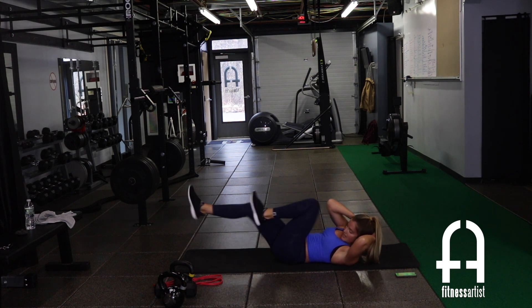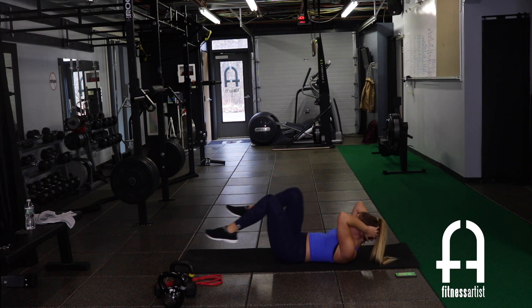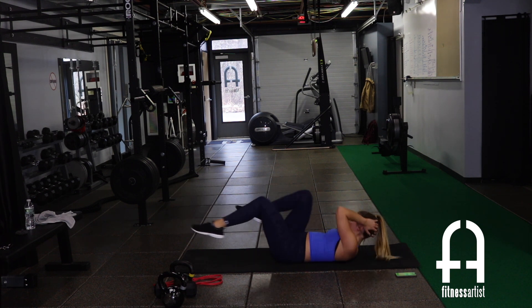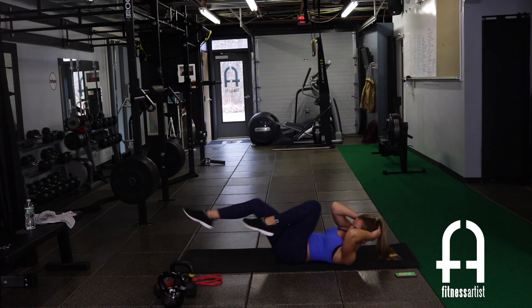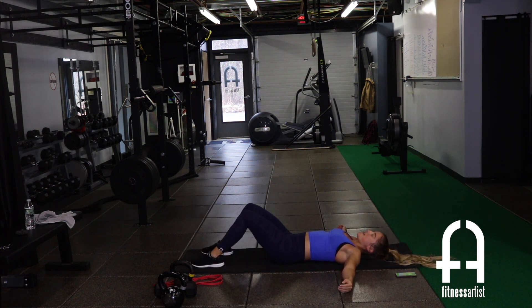Right into bicycles — don't rest. Find your pace. My abs are already screaming. Fight through it — don't quit. Thirty-second break. Wow, my abs are on fire and that was only round one. Two more rounds, guys!